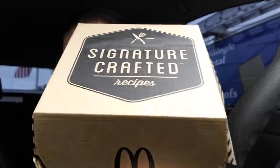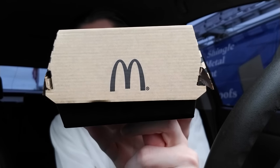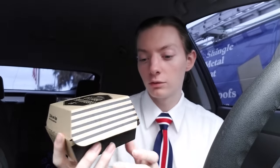That's really what the burger is. The price for this was five dollars and thirty-nine cents, which is about what you would expect for a premium burger at this point. It comes in a minimalistically designed Signature Crafted box — it's like a little treasure chest. They've got the golden arches on it. I like this box design.